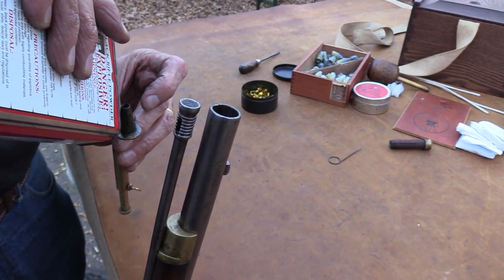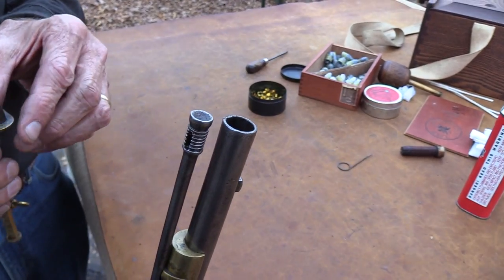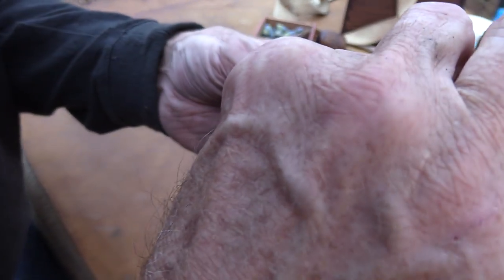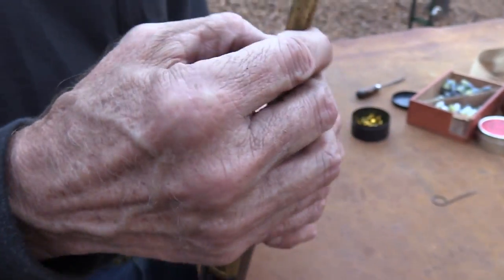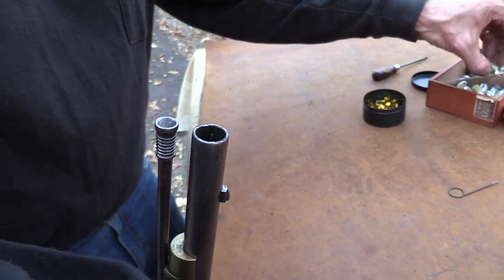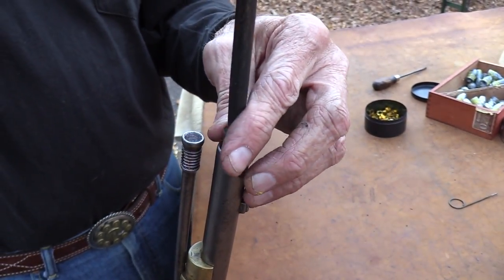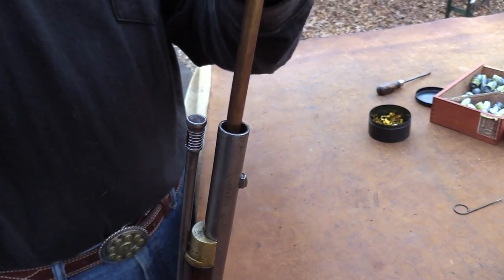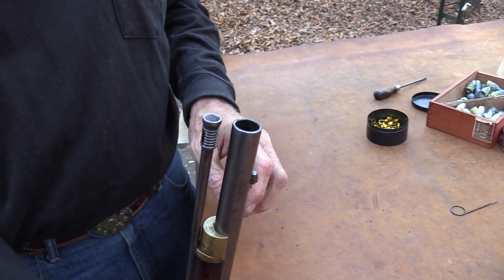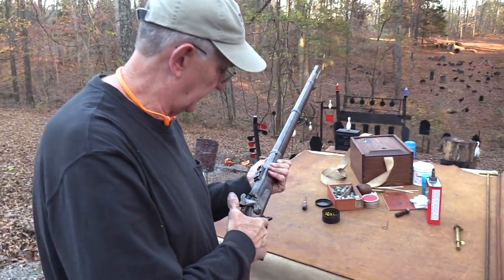If you want to see how these old guns are actually loaded in the field, check out the first 1863 Springfield video — I actually went through the trouble of learning how to make the paper cartridges and used them in that video. I love these Civil War rifles — I'm so glad I got into them. They're easier to load than a Hawken I lost in a burglary, and in a way that was a blessing in disguise because it got me into these things.